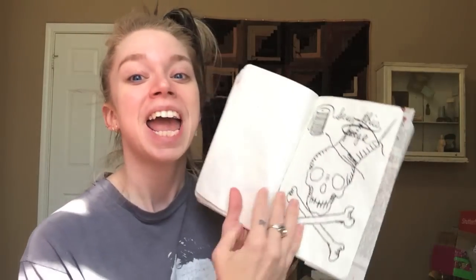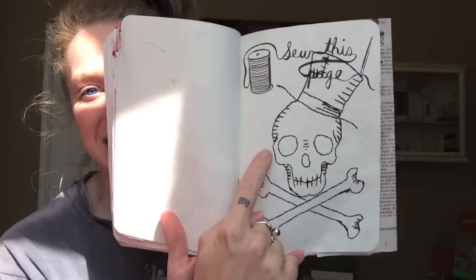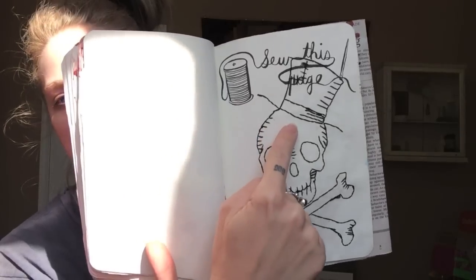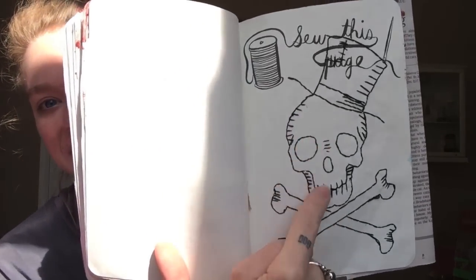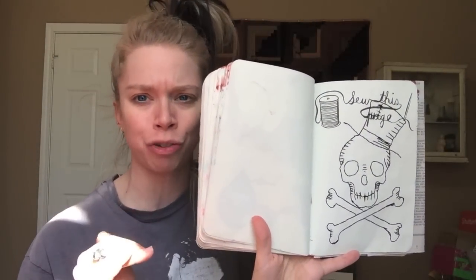Are you aware that dirt is smelly? I can smell it from here — not pleasant. The next page I did a couple weeks ago while watching TV, and I have literally been waiting ever since to show you guys. I think this might be my favorite page so far. I was supposed to sew this page, so I did this skull and crossbones, and he's wearing a fancy little top hat. It was so much fun sewing through a piece of paper — I've never done that before. I normally sew on fabric.